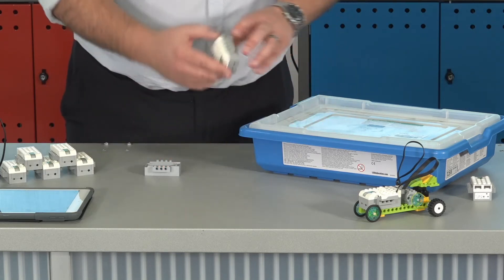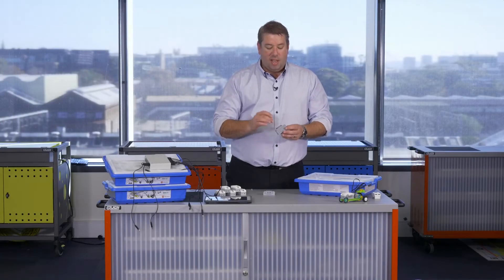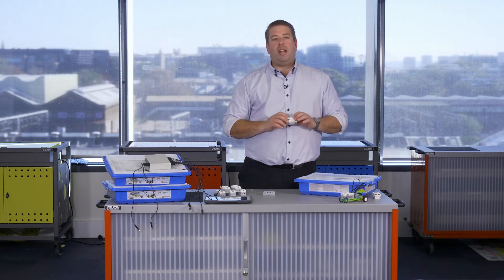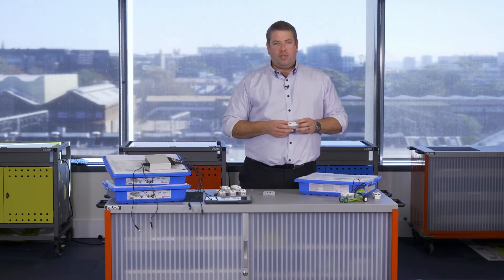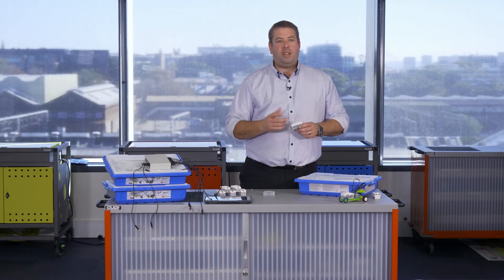Each smart hub that you get will also have a sticker on the side. The ones at your school will say 'my name is' and will offer a colour. That's really important so when you go to join your smart hubs to your iPad they're all individually named. It'll save confusion amongst the students — make sure you check that name before you get into connecting your robot.